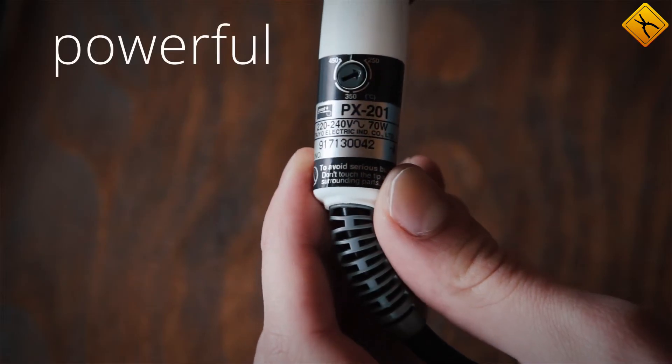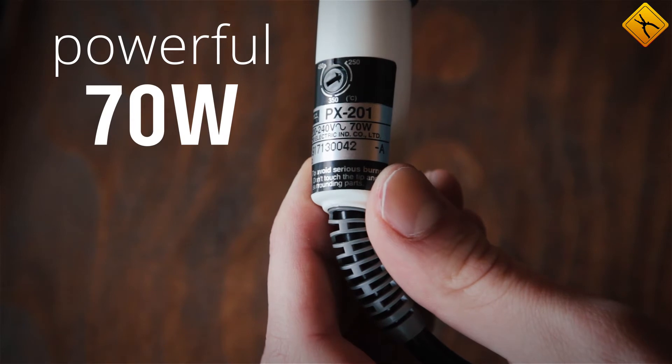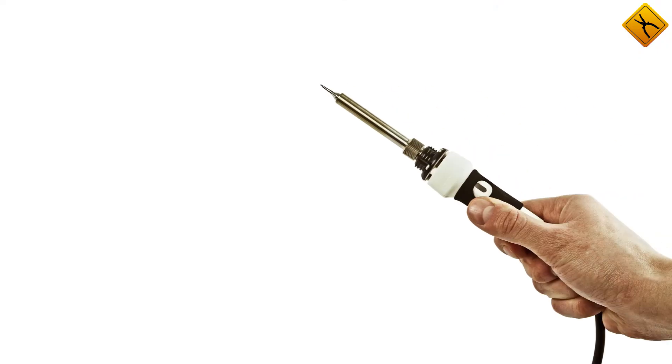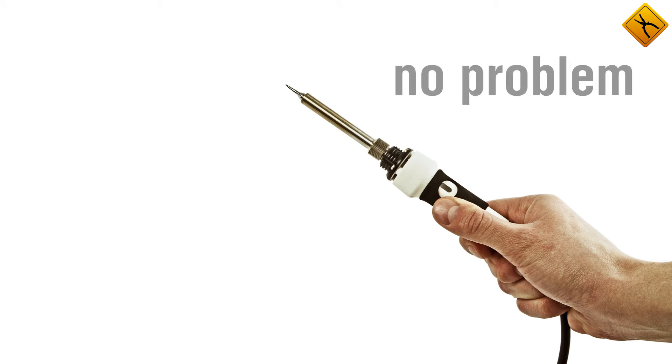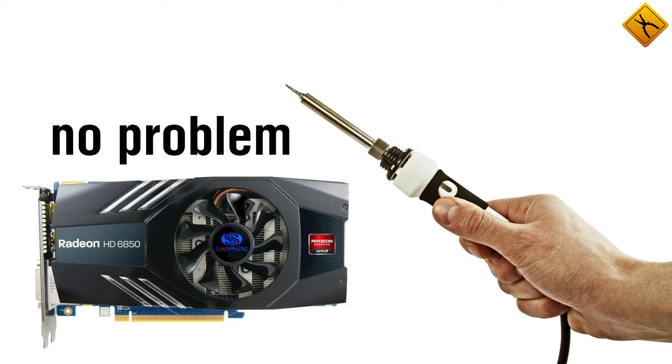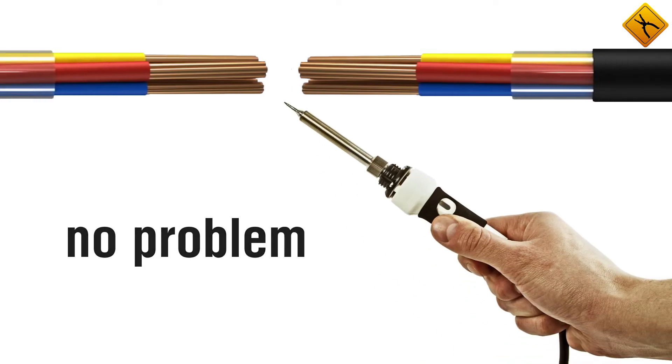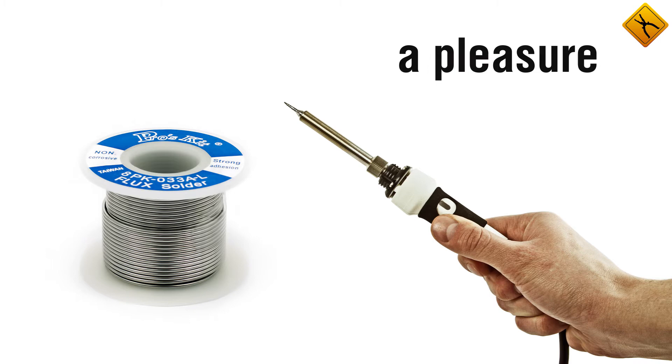The GUT PX-201 is equipped with a powerful 70 watt heating element which helps it easily handle lead-free soldering jobs. This means motherboards — no problem; graphics cards — sure thing; thick wire soldering — as much as you want; soldering using lead solder — a pleasure.